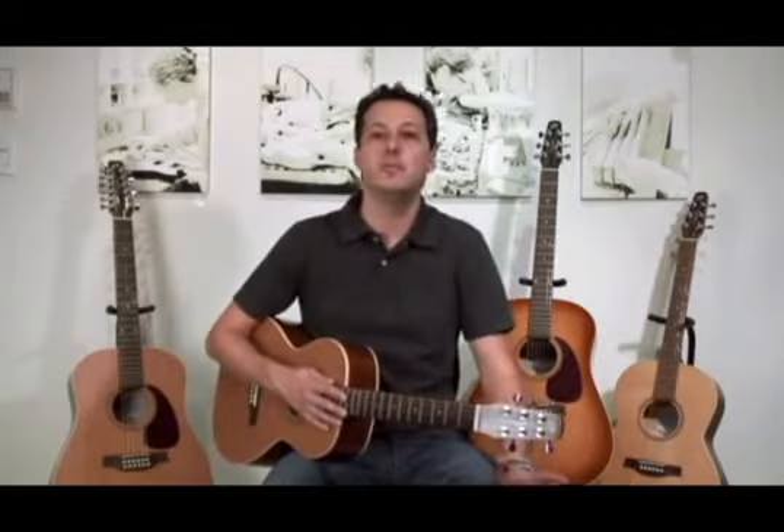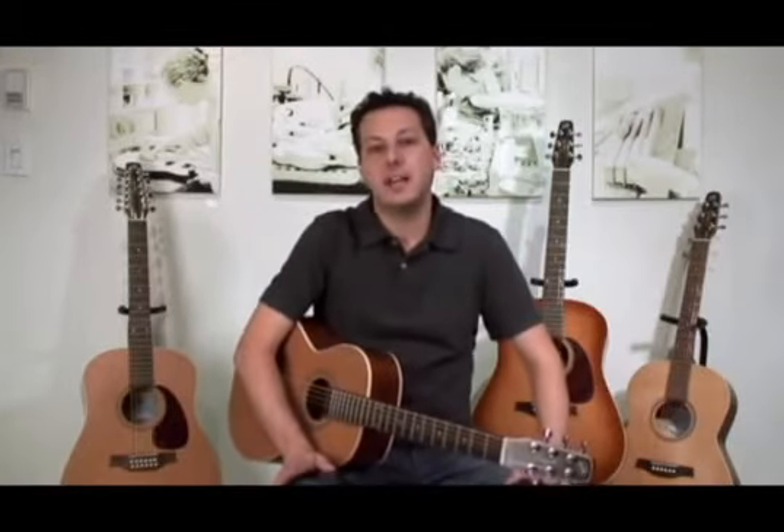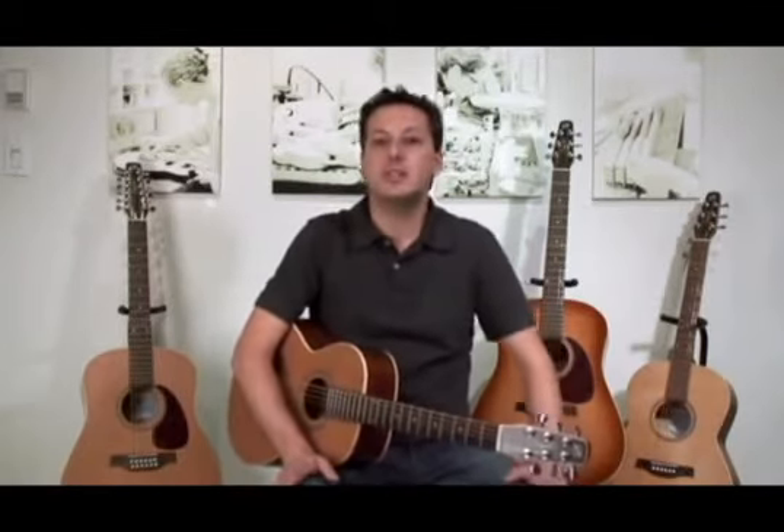If you'd like to learn more about these and other features, please check out our Seagull overview video. And like all Seagull guitars, the Coastline Series are made right here in Canada. With its vast variety of body shapes and sizes, as well as semi-gloss or gloss top options and optional electronics, these are definitely guitars you'll want to check out.